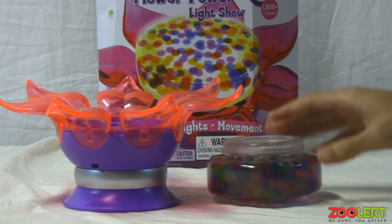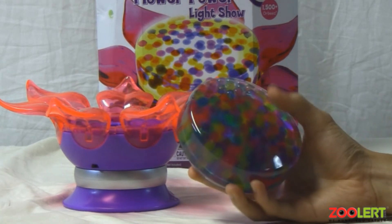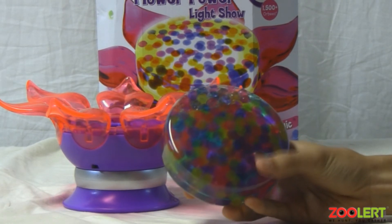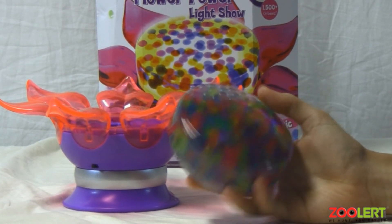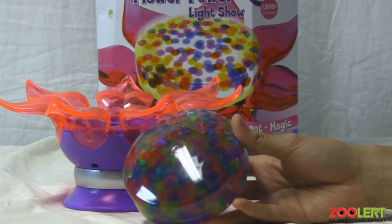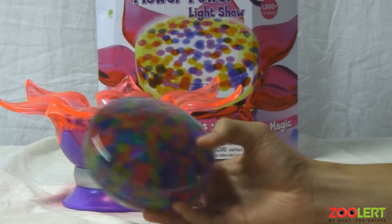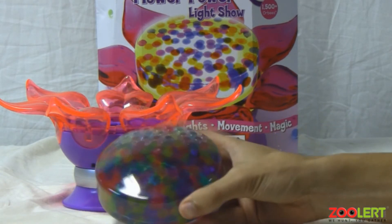So before we move on to how to use the product, I'm just going to tell you guys my opinion: it's not a bad set and I'll get into more detail later. Here, just for the sake of the video, we wanted to put in more Orbeez than usual. You can fill it up with all your Orbeez or just put in a couple, so that when you light up the container you'll see some shadows, which is pretty cool.